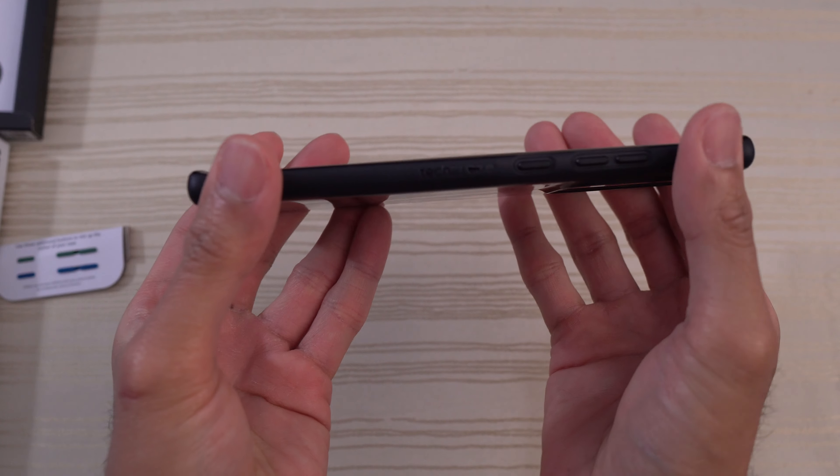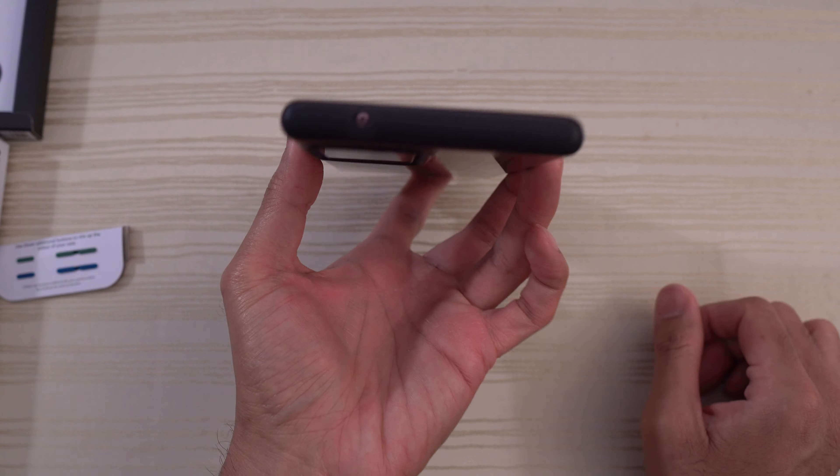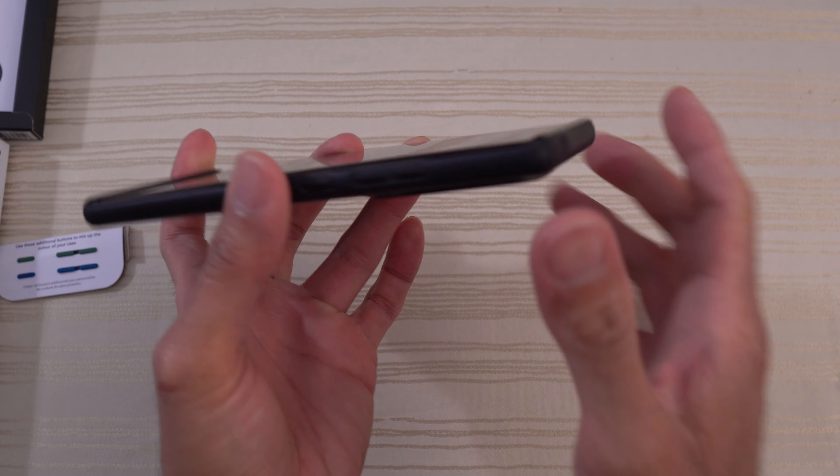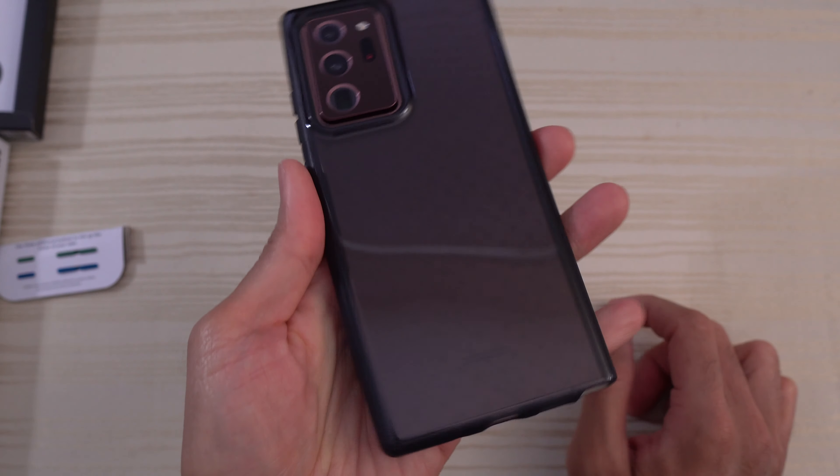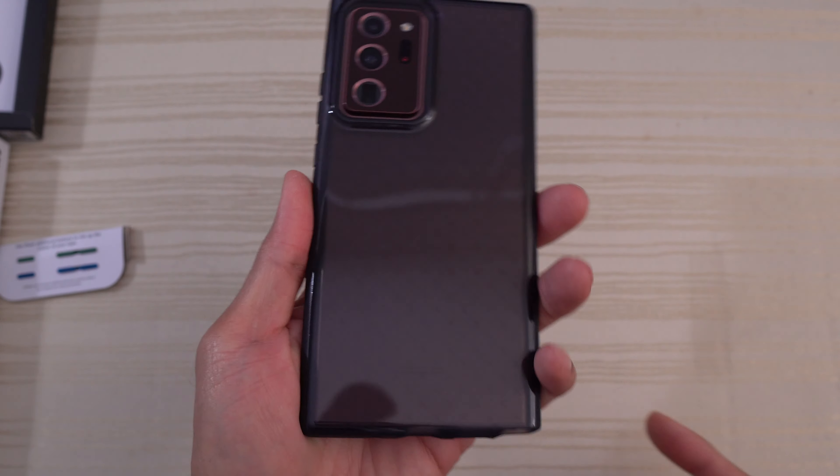Overall, this is one of my favorite cases for pretty much every single one of my phones. Tech 21 Evo Check — it's a go-to for me. I love it. Looks nice. I love how you can still see the phone.